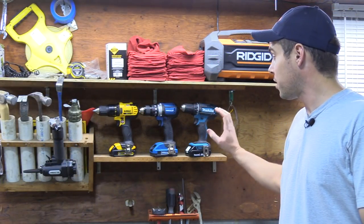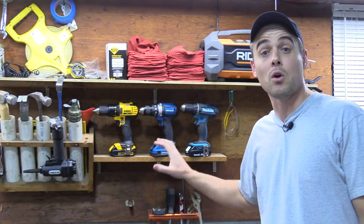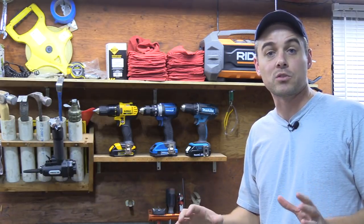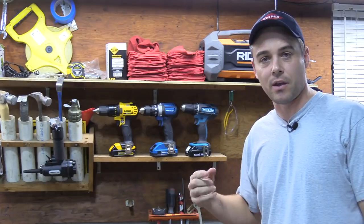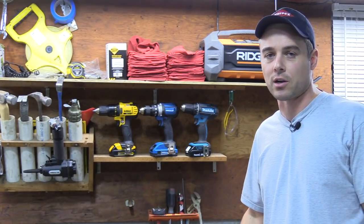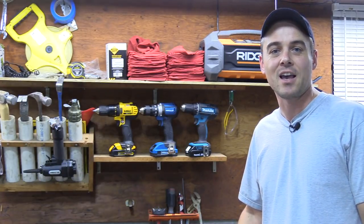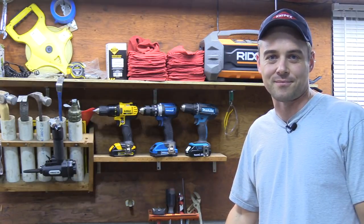I'd like to know what you think of these drills and which one you would purchase. And more importantly, if you already own one or have used one, have you had any problems, or is it something you could definitely recommend? Leave a comment below and let me and everyone else know, because your comment might really help someone researching these drills. If you like this video, please click like, and if you like my channel, please click subscribe. Thanks for watching.